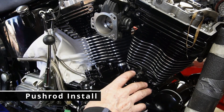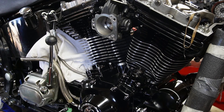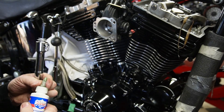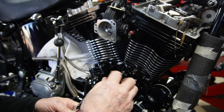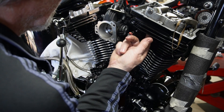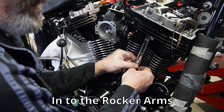Today we're going to put our push rods in. We've turned the motor over so that we're on compression stroke on the front cylinder at top dead center, so both of our lifters are down at the bottom in their blocks. We're going to start with the intake one first because it's easier to get at. I always like to put a little bit of lube on the ends of the push rods and up in the top — just makes them slide in a little bit easier and keeps it from being dry on the initial startup. You need to get them right up into the push rod tubes to get them started.